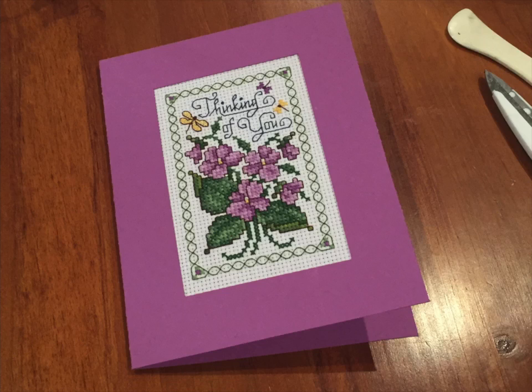You can of course purchase these cards already made, but they can be a little bit hard to obtain and sometimes they're not the right window size. So you can certainly make these yourself to suit the size of your cross stitch, and the beauty of making them yourself is you can choose any colour card you want to suit your particular project.